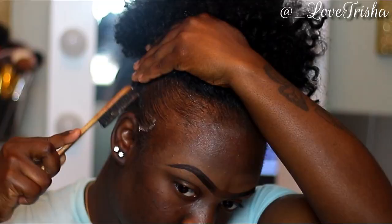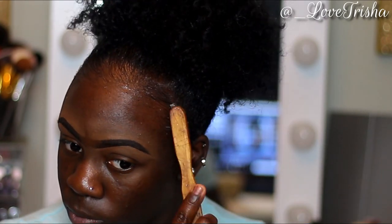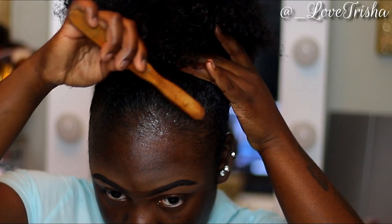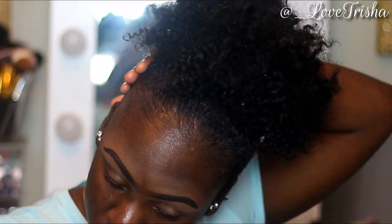Now I'm going to zoom in real good so you guys can see how I do my edges. I'm taking this edge control brush, dipping it in, and swooping my edges into my puff. I don't get too fancy — just a little swoop into my hair. Depending on the side, if it's the left I swoop that direction, if it's the right I swoop that way. I'm using my Style Factor Edge Booster Edge Control — this thing is the truth.